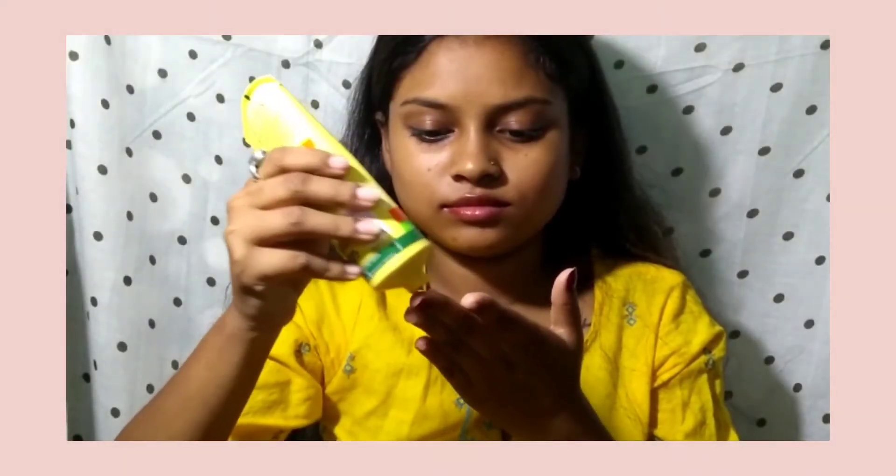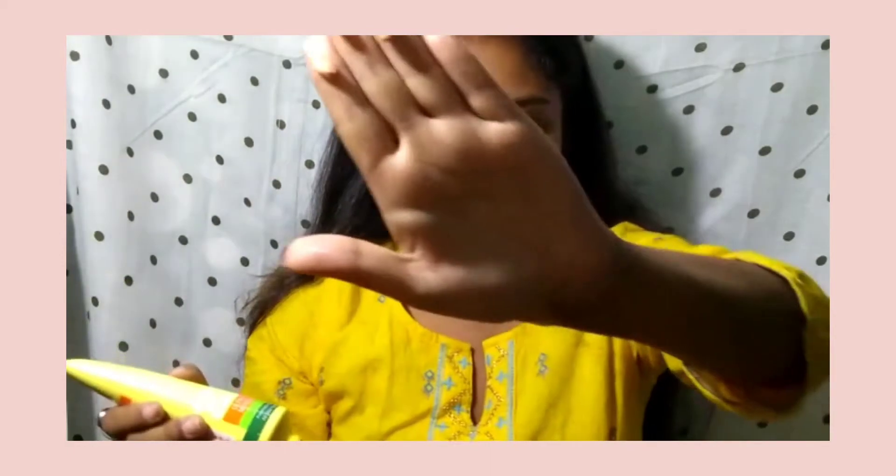I am going to apply sunscreen on my face. This formula is good and it blends well on the skin. When you apply your sunscreen, make sure that you apply it 15 to 20 minutes before you go outside.